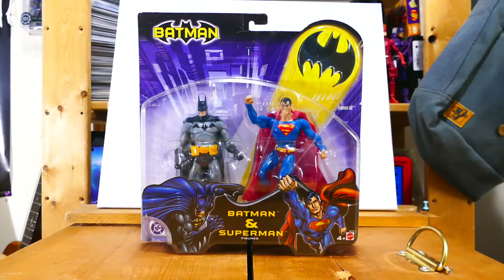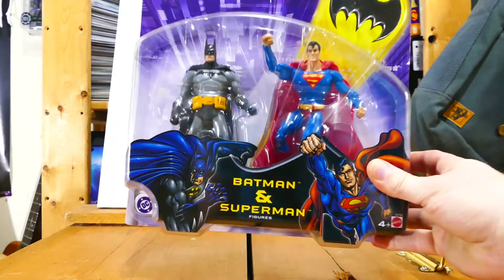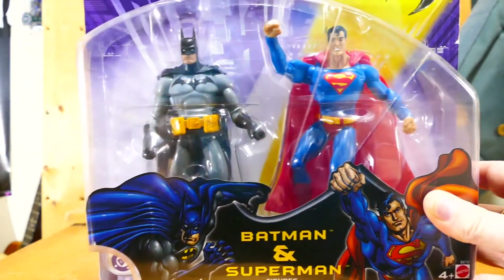What's up, Super Geeks? How's everyone doing today? I hope you're doing just fine. I'm having a swell day, and it's even better because I get to show you this really cool Batman Superman 2-pack.